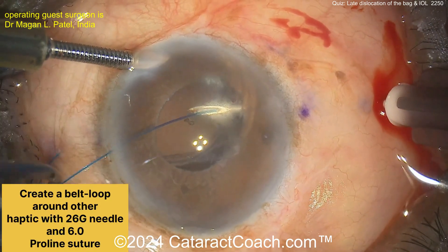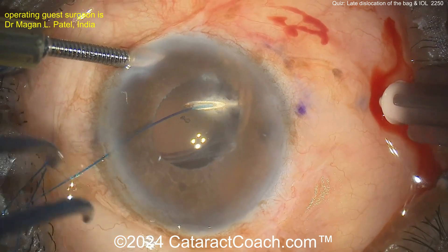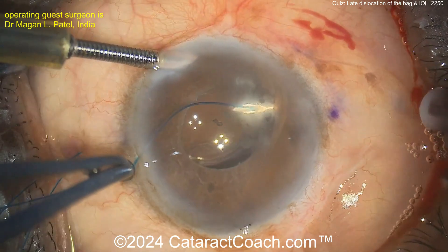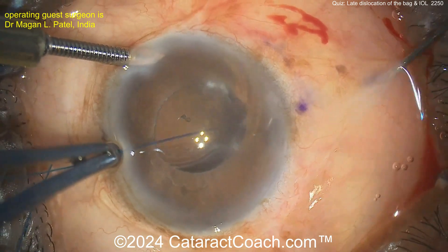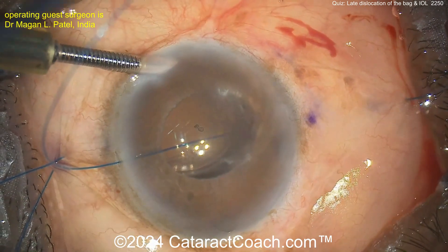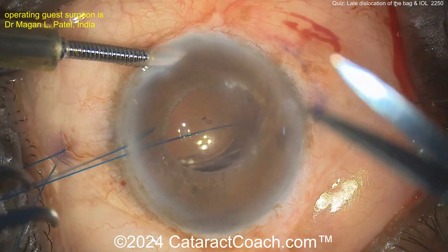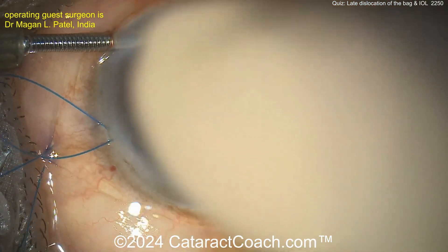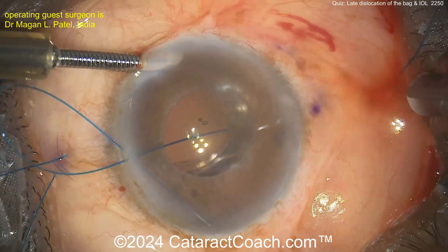Now here's the opposite side — again threading through that 6-0 prolene suture, pushing it right through and extracting it. You want to be about two to three millimeters behind the limbus. Don't go too far back. I wonder how far back that one pass goes — maybe it's just under the conjunctiva and doesn't enter the sclera until a bit later.